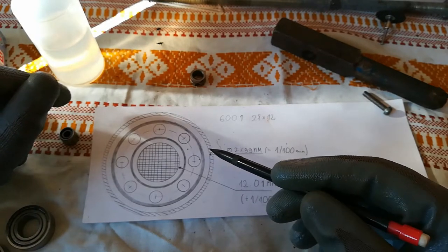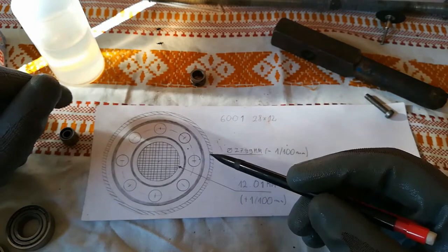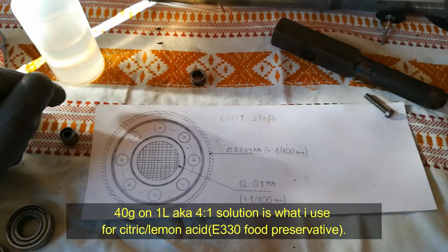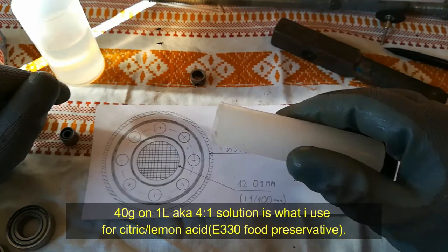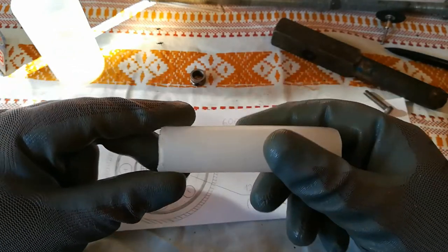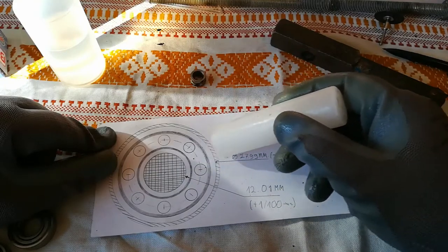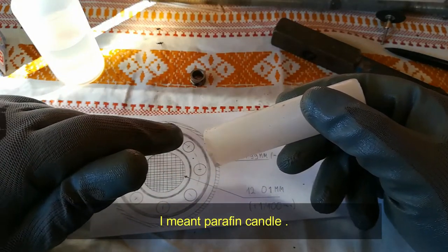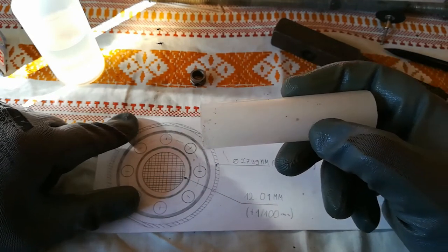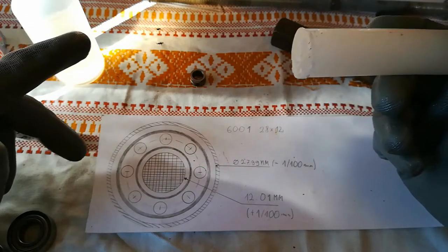If you have rust, you can use citric acid or phosphoric acid to remove the rust first. There is another trick that you can use — it's mostly used for bolts and nuts but it might work — and it's a paraffin stick. When you heat up the hole around it or the shaft, you just apply it and it's going to melt. It's going to go inside the hole and lubricate. This worked very well on bolts and nuts — it might work on your ball bearings as well, so try it out.